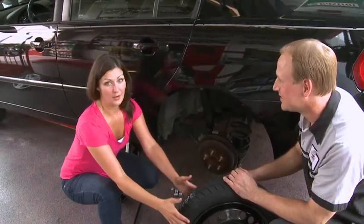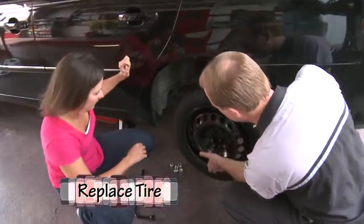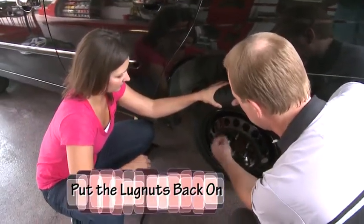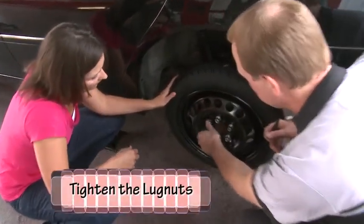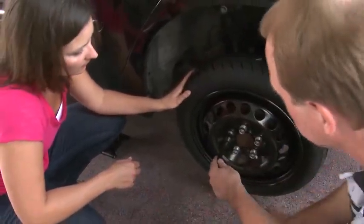So now we're ready to put on the spare, or as I like to call it, the baby tire. Just grab the tire, line up the holes, and it just slips right on. Then you just basically spin your lug nuts back on there — you have five of them, you want to put them all back on. Grab the lug wrench, put it on, make sure they're started pretty good, and give them a good push.